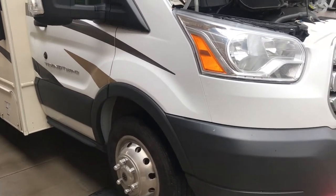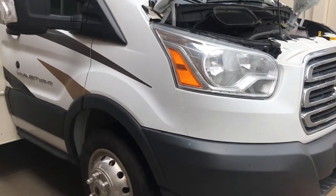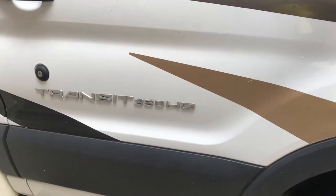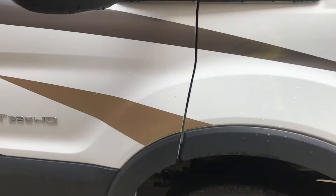Hey YouTube, this is a quick video of how to do an oil change on a Ford Transit. This is the 350HD, it's a gas motor, 3.7 liter.